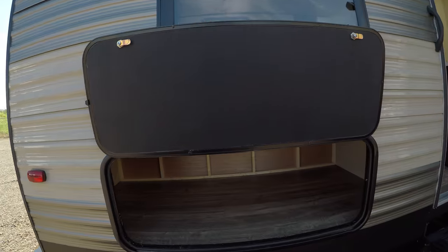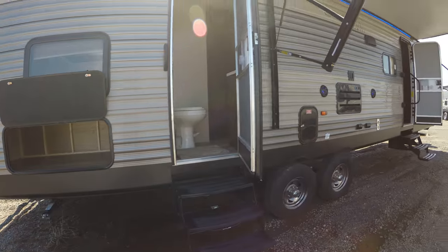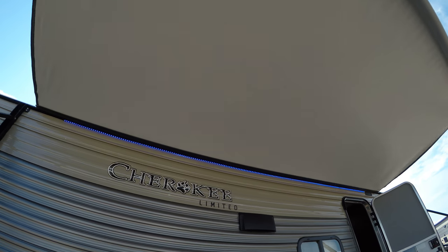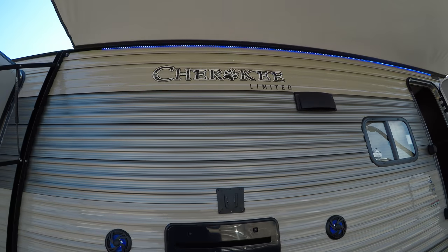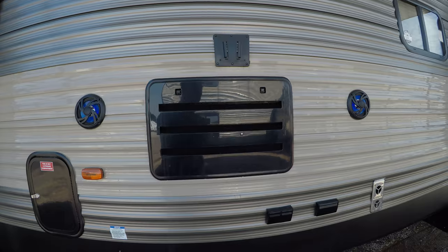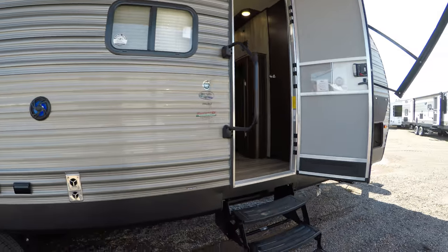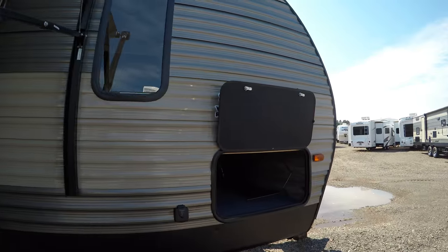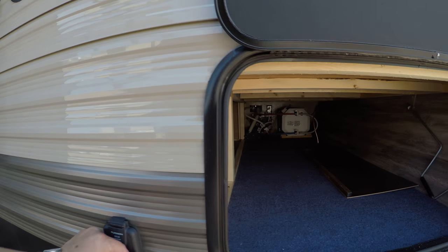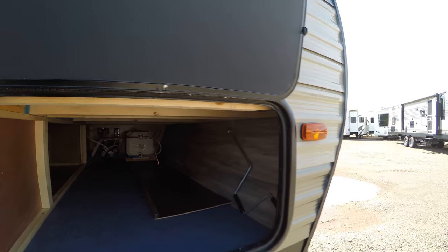Over here you have more storage. There's the jacks, of course. Here you have the power awning and your really cool blue LED lights. You also have speakers out here for the stereo. You've got a mount right here for the television, plug-ins down here for any electronics you want to plug in, and over here a place for your solar panel to trickle charge your battery.